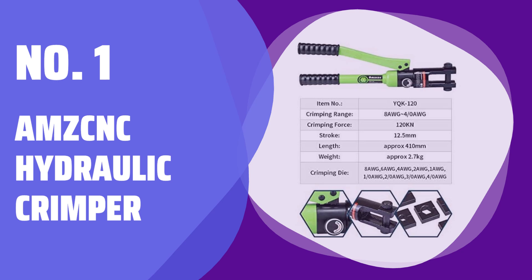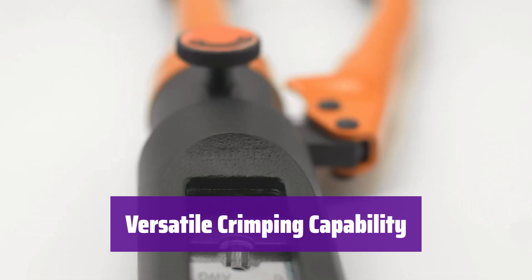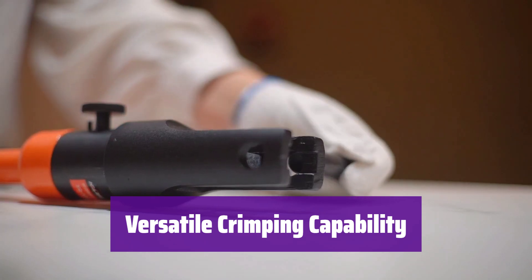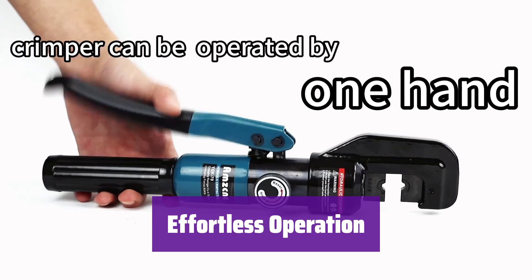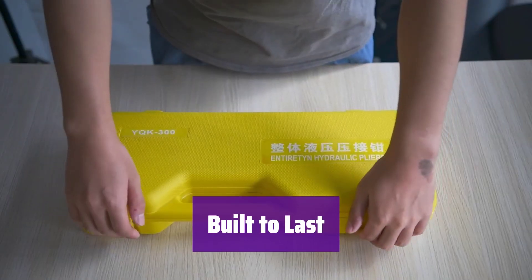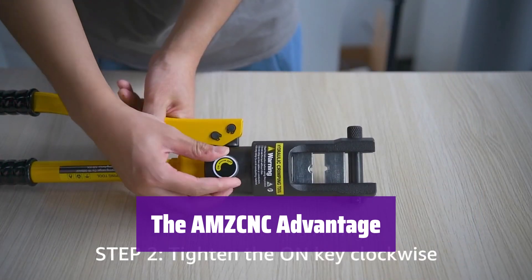Number 1: AMZ CNC Hydraulic Crimper. This powerful tool makes crimping wires effortless. Its 12-ton pressure ensures a secure, professional crimp every time. It handles a wide range of wire gauges, from 8 AWG to 4-0 AWG — you can crimp both copper and aluminum wires with ease. Nine standard American wire gauge dies are included, ensuring a perfect fit for your terminals, meaning you're ready for any job. The ergonomic design and quick-switch feature make it easy and comfortable to use. Made from high-quality steel with a corrosion-resistant coating, it's built for years of reliable performance.